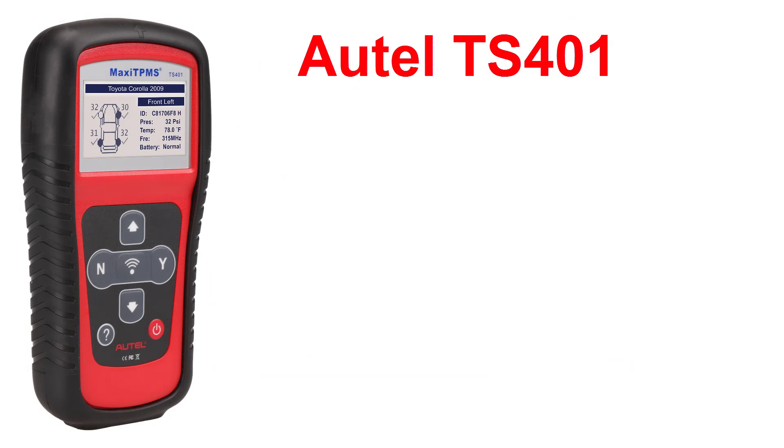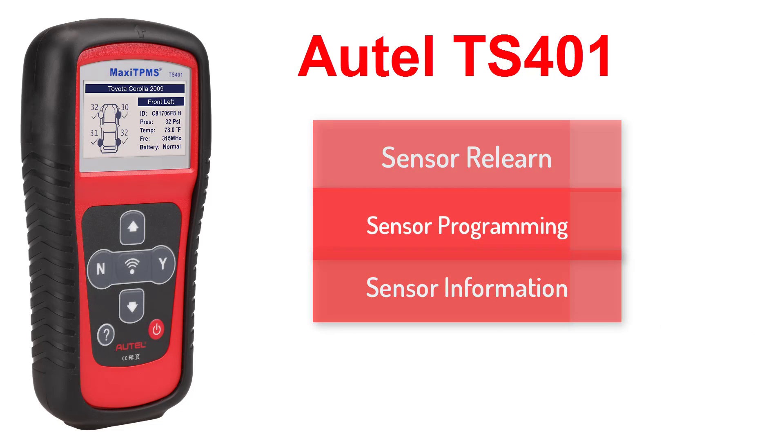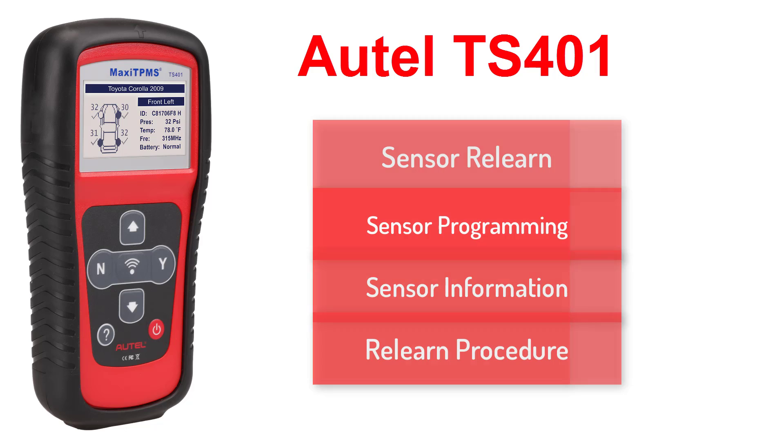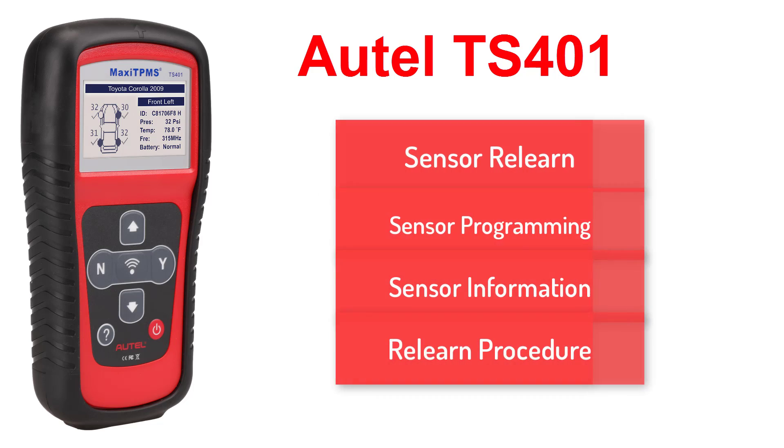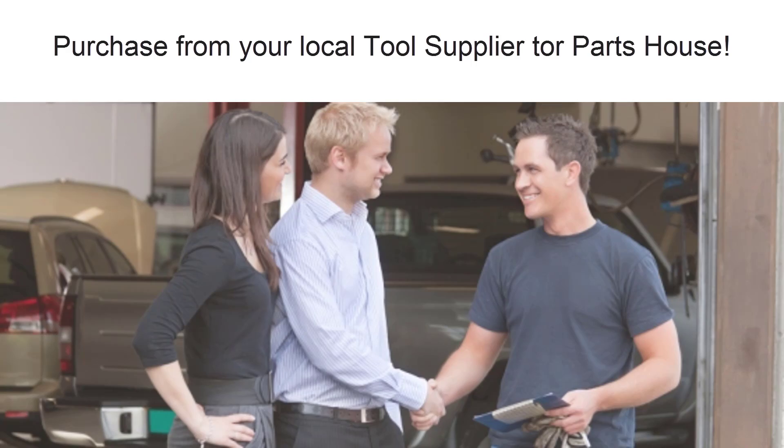There you go — an easy to use, price-point friendly tool that lets you do sensor re-learns, sensor programming, display sensor information, and gives you the re-learn procedure. Remember, when purchasing your Autel tools, buy local and buy from someone you know.